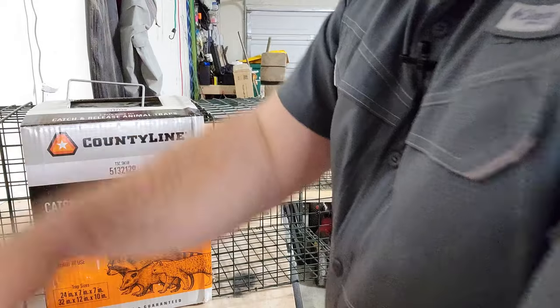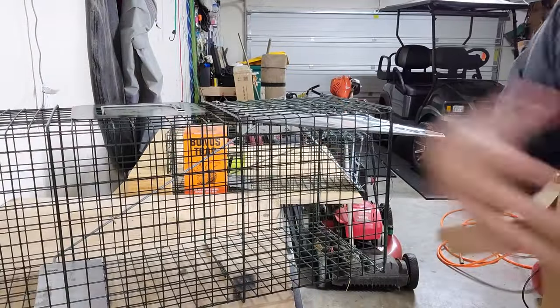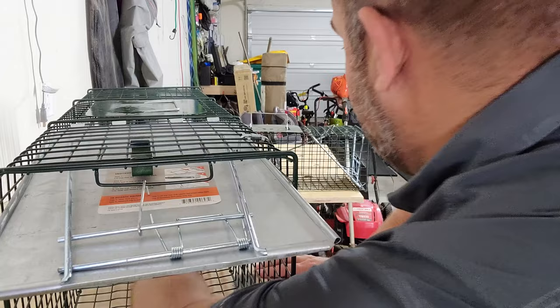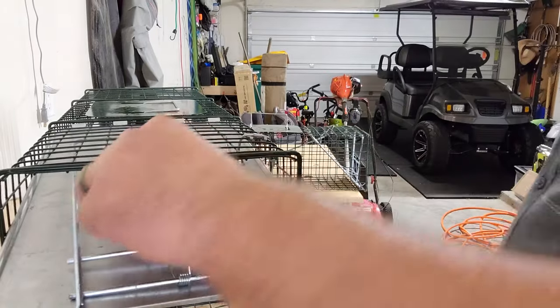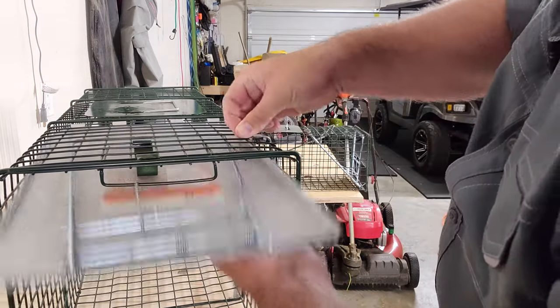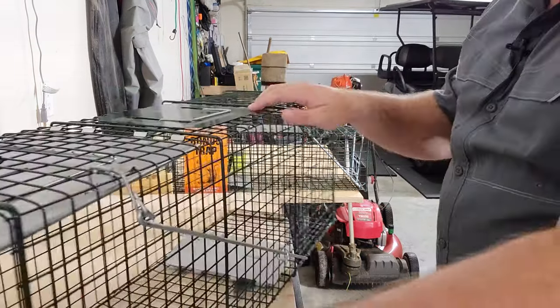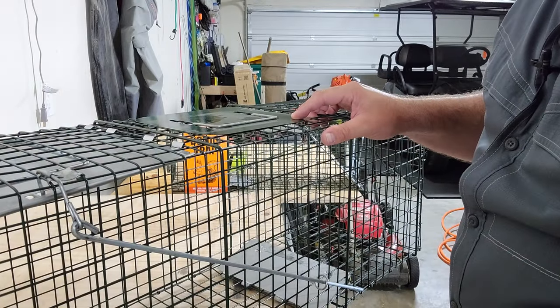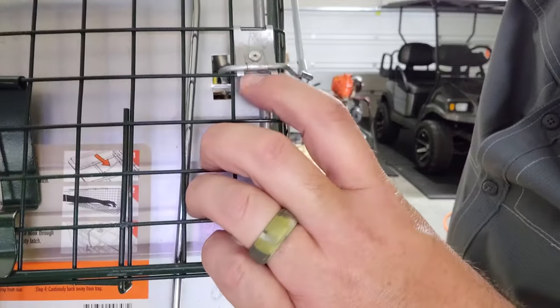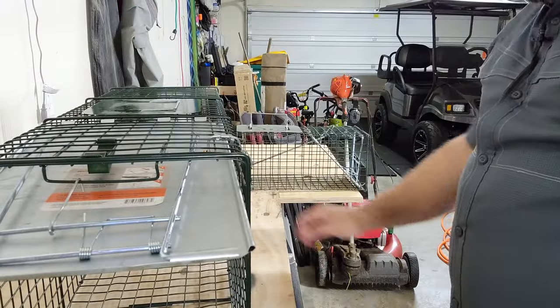Let's see how this sucker goes. I'm going to go ahead and tear all this packaging off here. So it looks like we've got a pressure plate here, and the catch is right there. This holds it up while I'm setting it. So this little mechanism on the side right here hooks into the trap door right there.